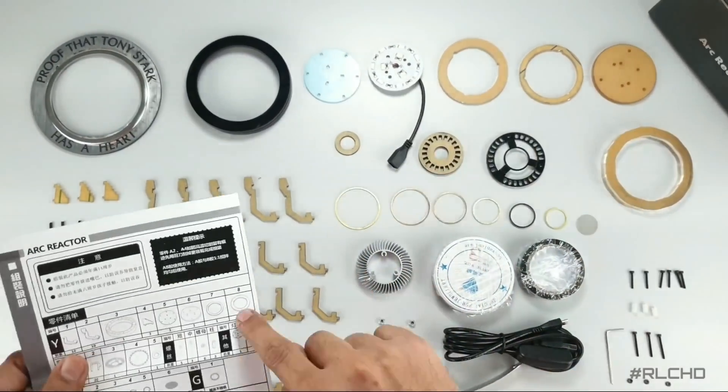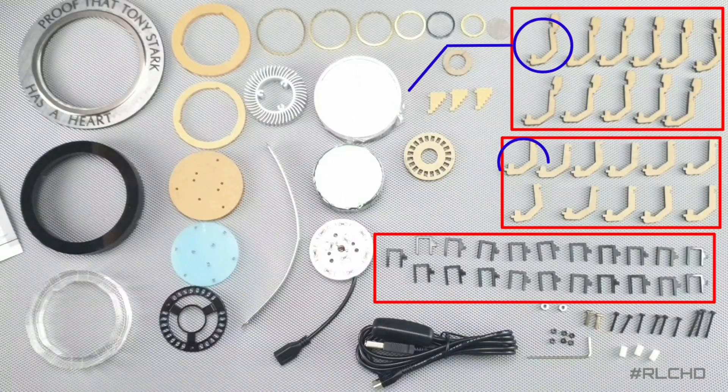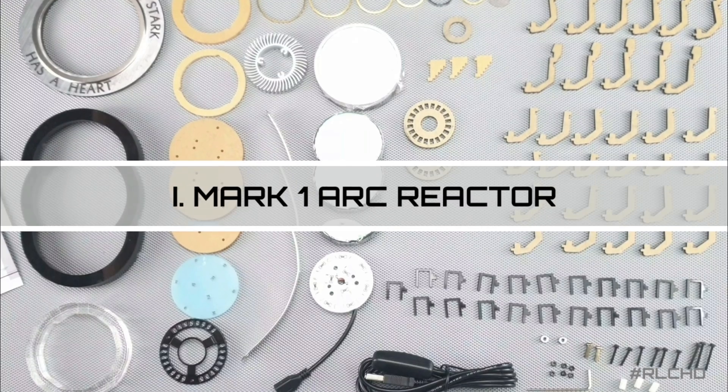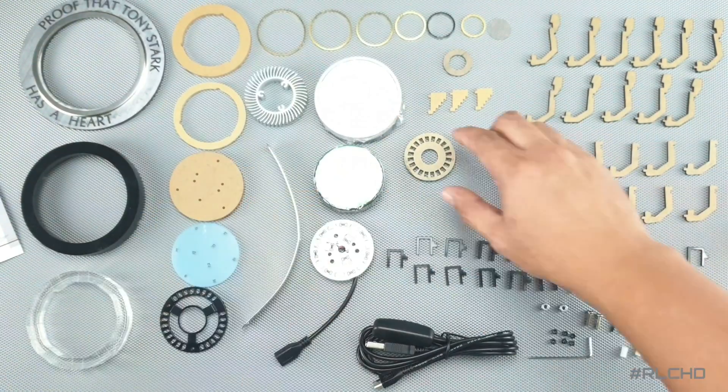Upon double-checking the parts and their quantities, we learned that these parts have one spare and other parts do not. So let's begin building — I'll just speed it up for this video.